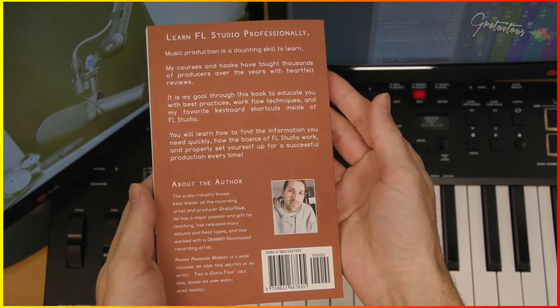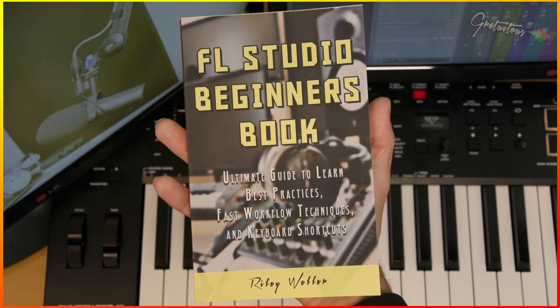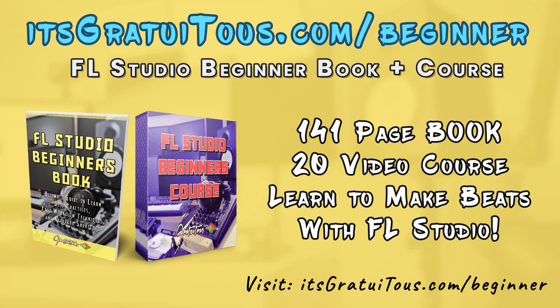Are you looking for an easy way to learn how to make beats with FL Studio? Check out my FL Studio beginners book at itsgratuitous.com/beginner.